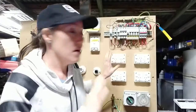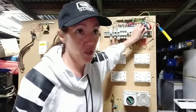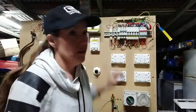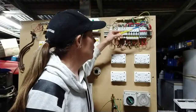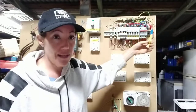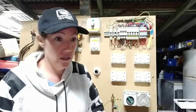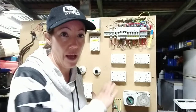Now, anywhere that I test, I'm going to get my values between active and neutral. I should get 13.1 ohms, earth to active 10.1, earth to neutral 3. That's going to be different for your hot water system and any resistive circuit, so we'll deal with that when we get there.